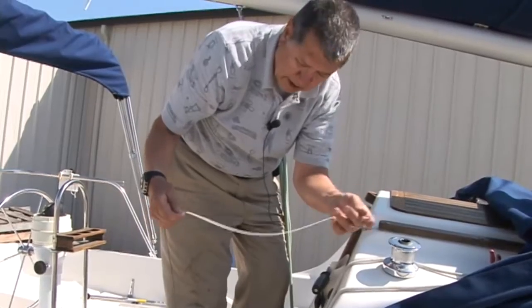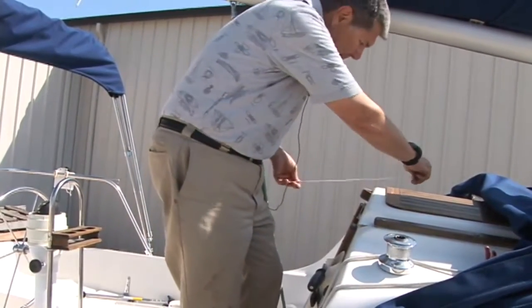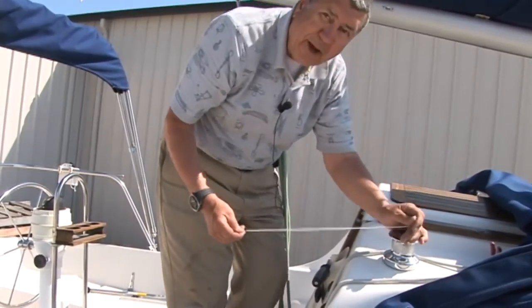It won't always be the case but it is here. So on the other side we need to move this over this way, not this way. So we'll cut it and I'll show you.